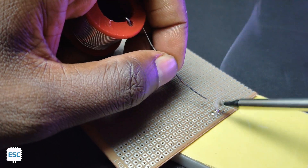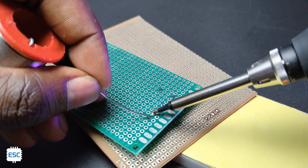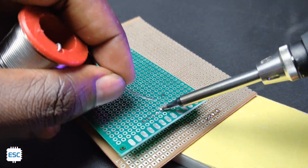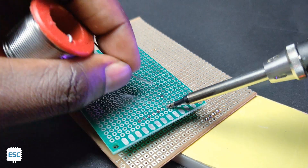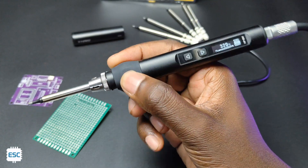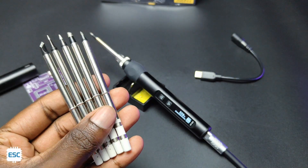Now you can see the soldering using the HS01. It's perfect for both THD and SMD components. The FLIRSI HS01 is a perfect soldering iron for electronic hobbyists. The ergonomic design, intelligent features like sleep mode, and the wide temperature range give extra points to this soldering iron.